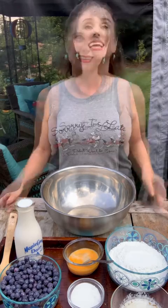Hey y'all, it's Crystal with MrsHappyHomemaker.com, and today I'm going to show you how to make my buttermilk blueberry pancakes. It's a beautiful day, so instead of cooking inside, I thought I'd come outside and cook out here on the Blackstone griddle instead.